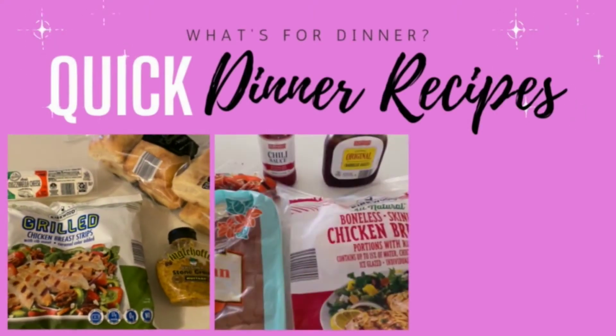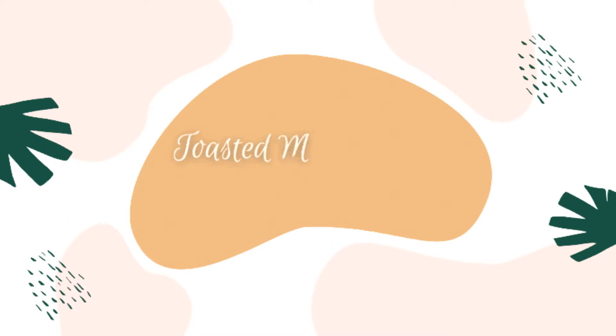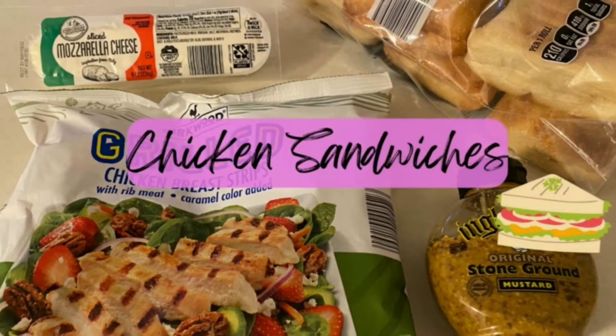Hi everyone, this is Megan from the Toasted Marshmallow Kitchen. In today's video we're making three quick dinners. This first one is for chicken sandwiches.